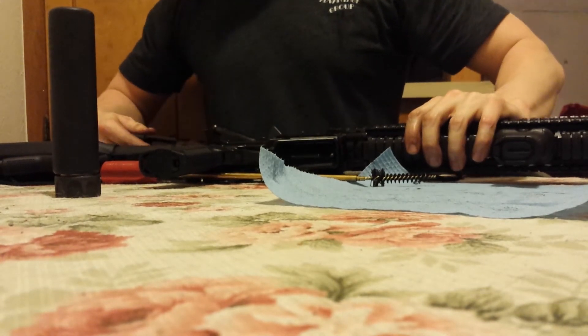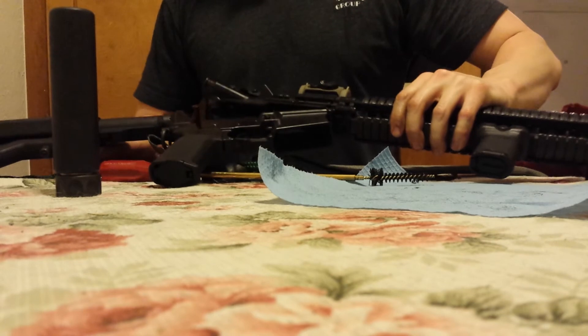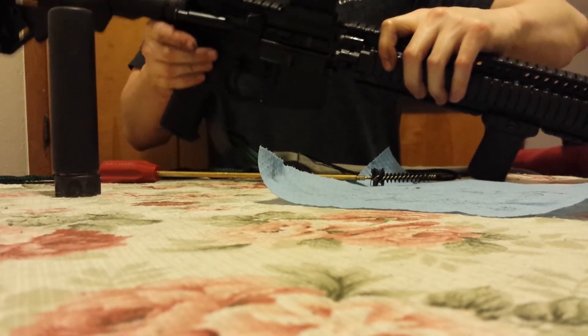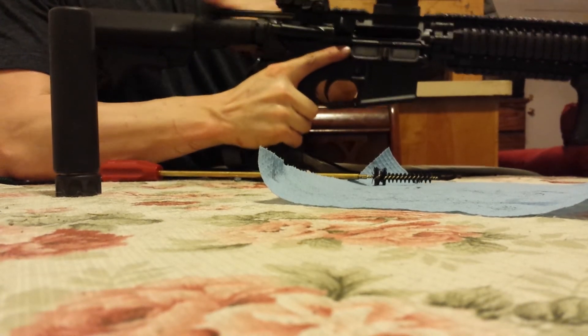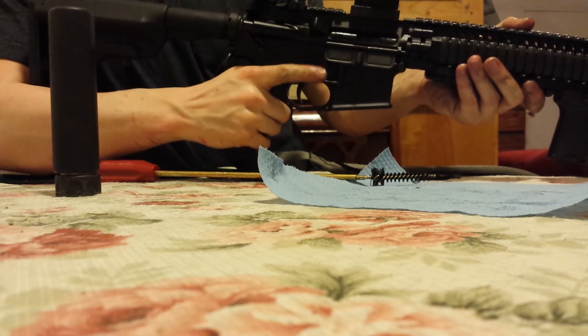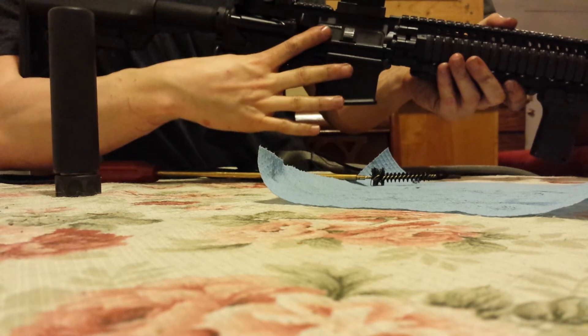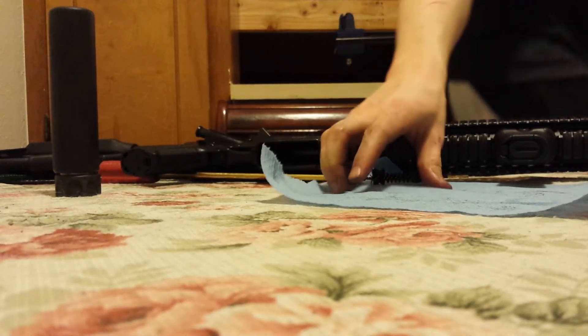Function check. There we go. I'll keep my day job.